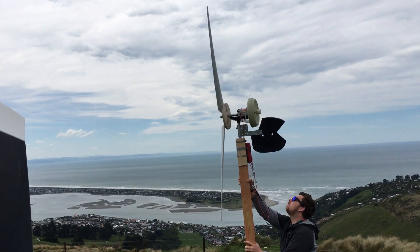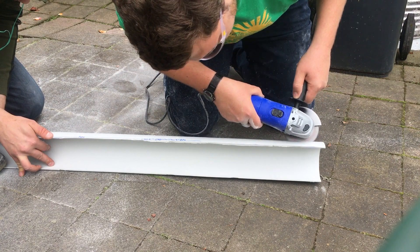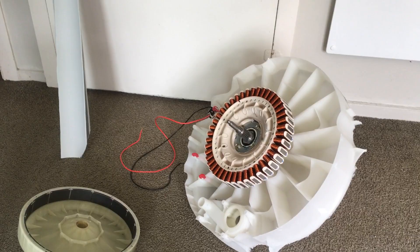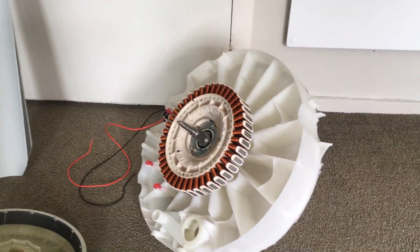Let's make a 600 watt turbine out of an old washing machine motor. First we're going to get a PVC pipe and cut out three blades from it. We use three because it's what most wind turbines use to combat vibrations — you can't have even numbers like four or six.